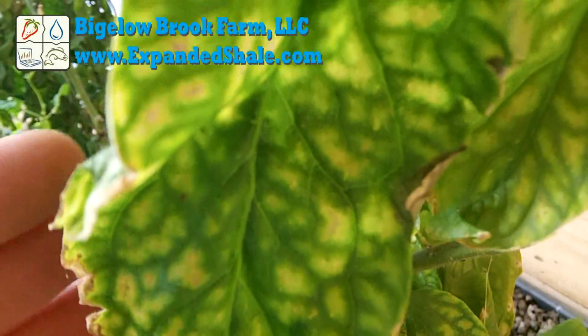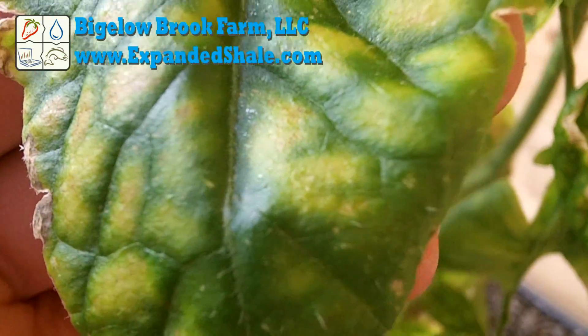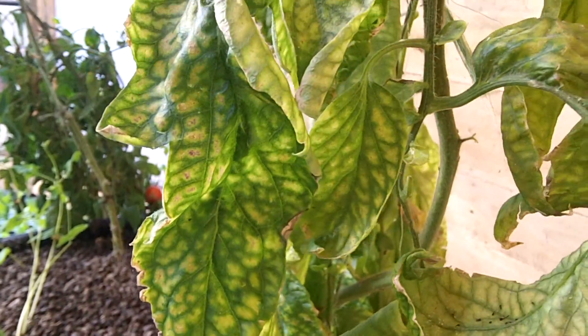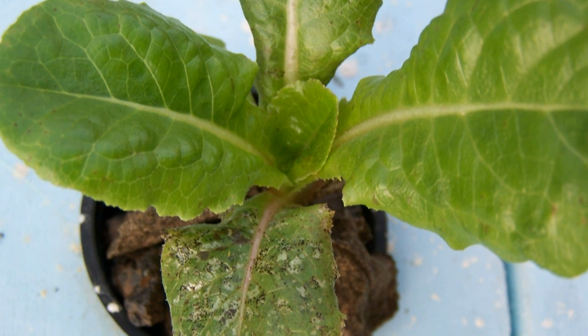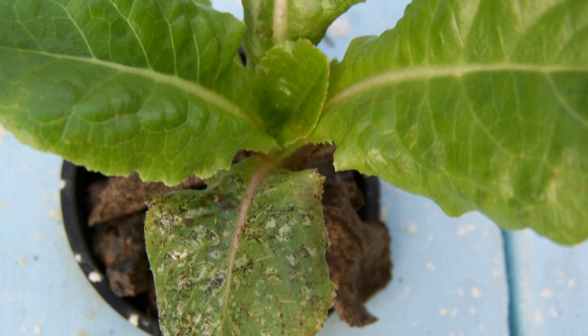Hi everyone. I get a lot of questions about how I maintain the proper water chemistry, so I'll show you what I do in my system. You can see here that my tomatoes were suffering from an iron deficiency. At the same time, the lettuce was also suffering. The nice leaves are the newer growth after I added some iron.